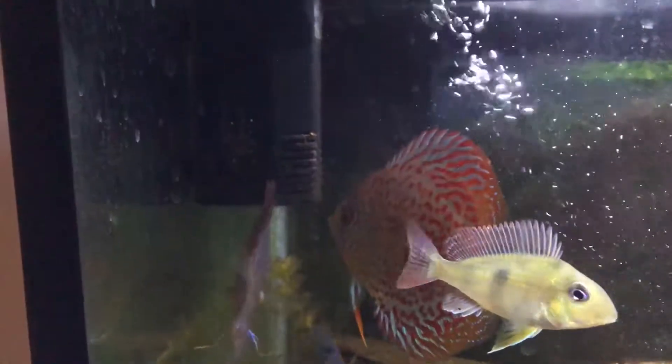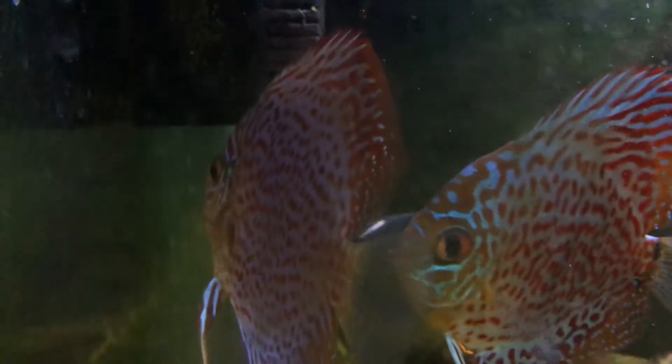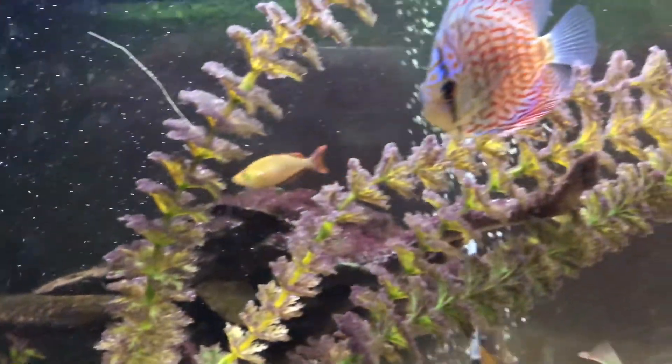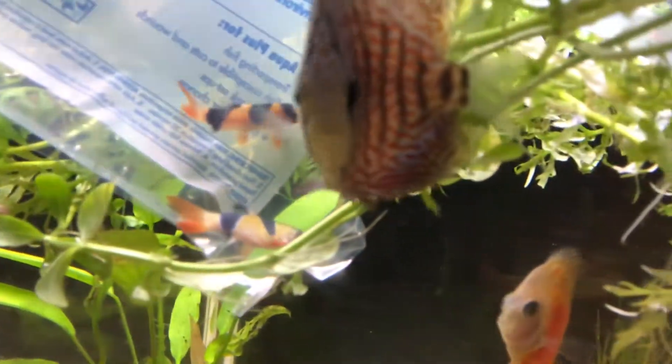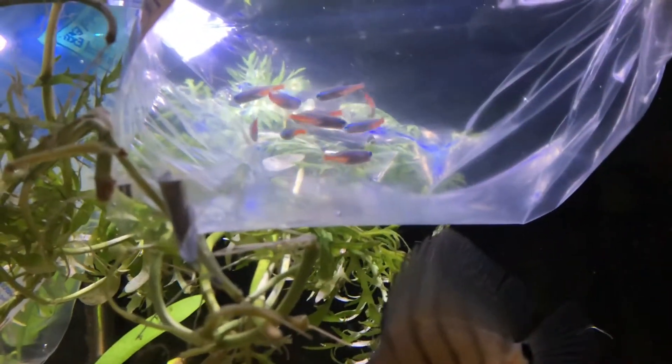The two snakeskins actually paired up, which probably increased the aggression. They laid eggs twice and were just scaring off the other fish. After the red one died it just put me off discus a lot.